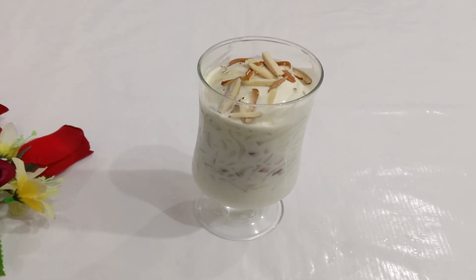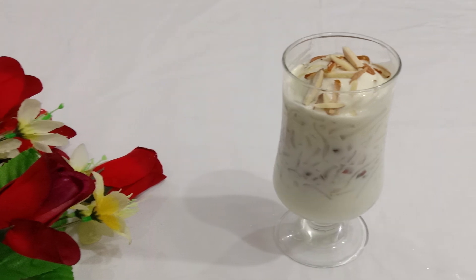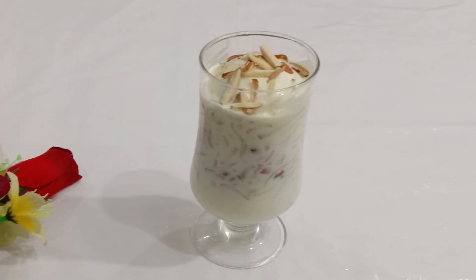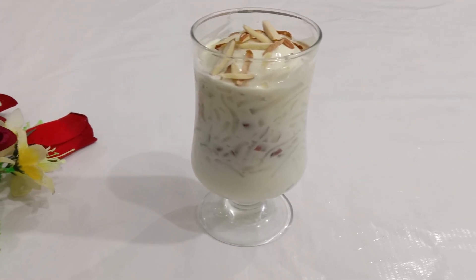Assalamualaikum viewers, welcome to my YouTube channel Food Map. Today I am going to share the recipe for Rabdi Falooda with ice cream. You don't need to go to the bazaar — you can make it at home easily in just 10-15 minutes. Let's start making it.